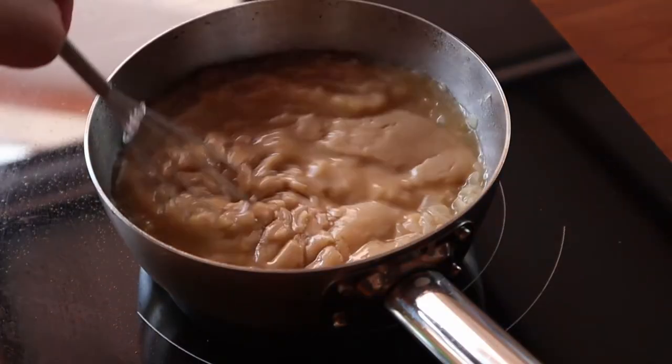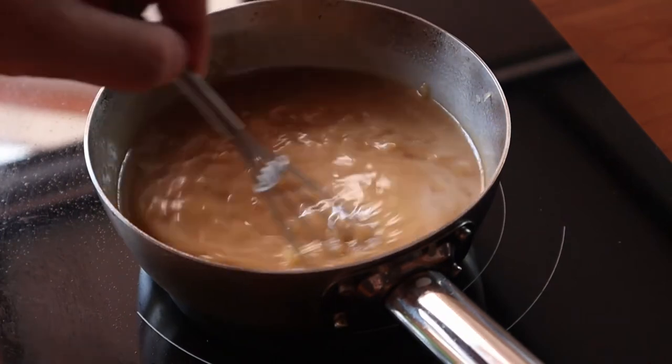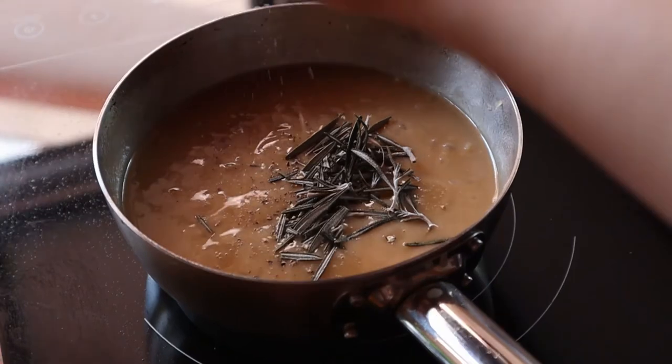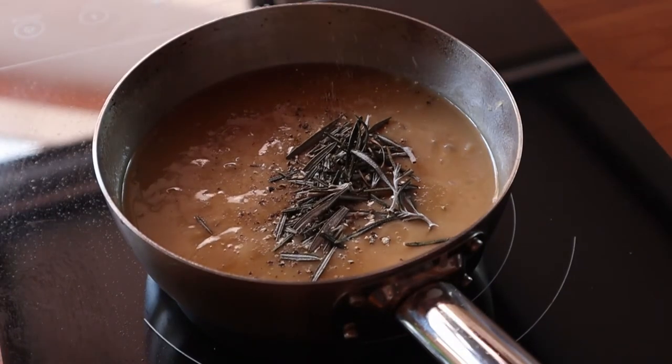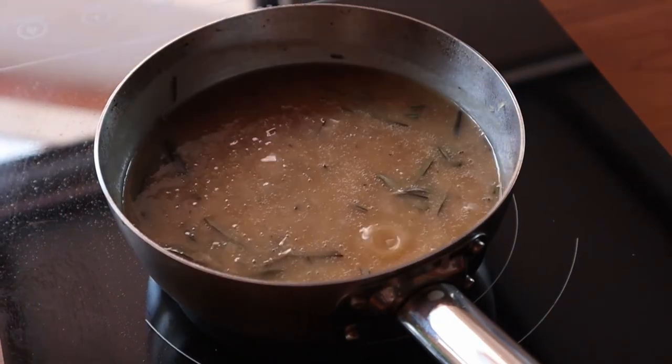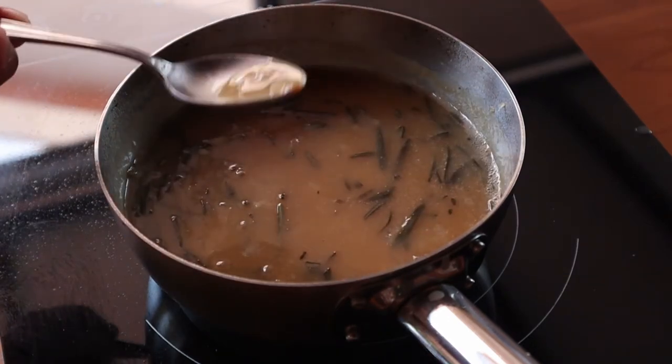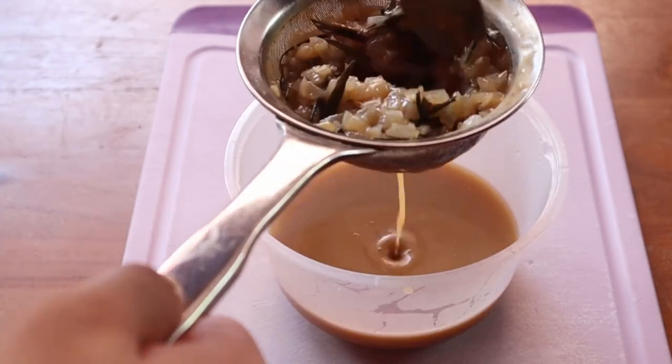Pour in your velouté and whisk to combine. Add some freshly chopped rosemary and a little bit of black pepper. Simmer it for about 5 minutes so the flavours can get to know each other and you're basically done. Taste for seasoning, strain the sauce, and proceed to serve it on whatever you like.